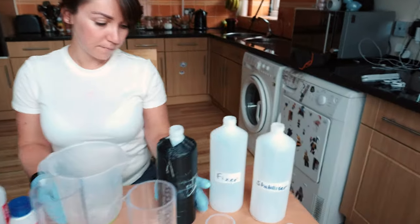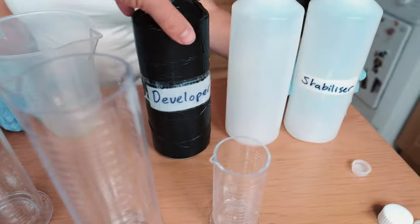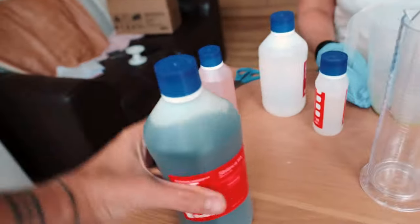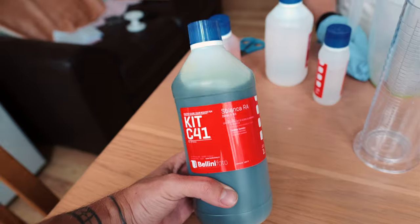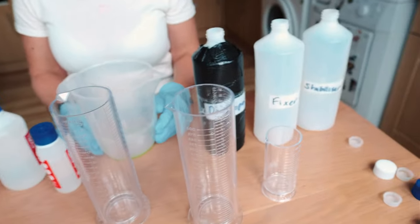When you're developing film, you go developer first, then bleach, then fixer, then stabiliser. This bleach is all ready to go — you use it, keep it in this bottle, pour it back in this bottle, and it just stays in this bottle until you're done with it. So we'll go with developer first.